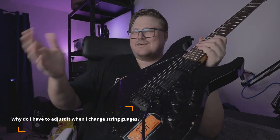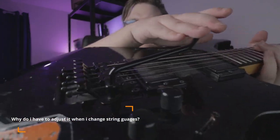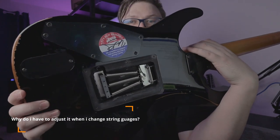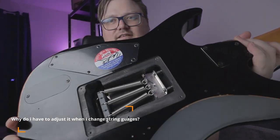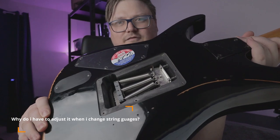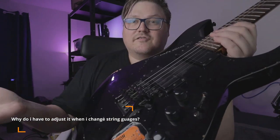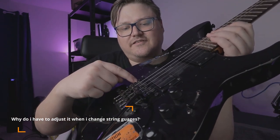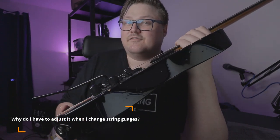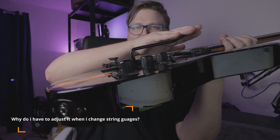Why do you have to adjust it when you change string gauges? Because we have two different forces. We have the force from the strings pulling it forward — the stronger the string, the more forward pull it's gonna have. And on the back we have springs that we adjust to bring it back. These two forces work against each other. The Floyd Rose is actually a floating tremolo — it just hangs upon two screws, a blade moving over those screws. If you have thicker strings, you get more front push, then you need to adjust the back so it goes back straight.